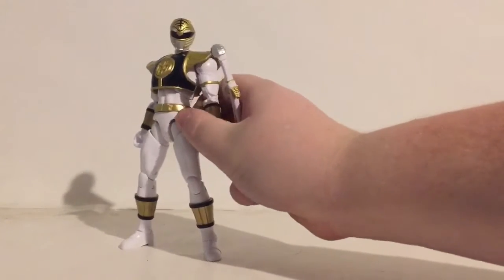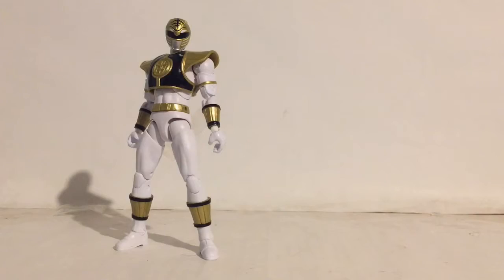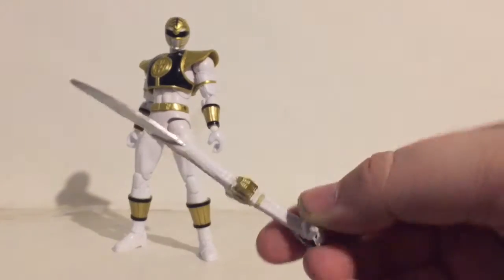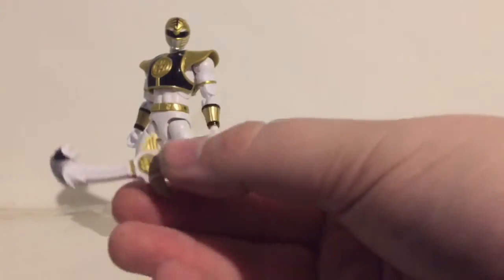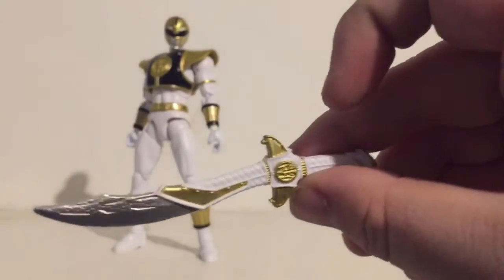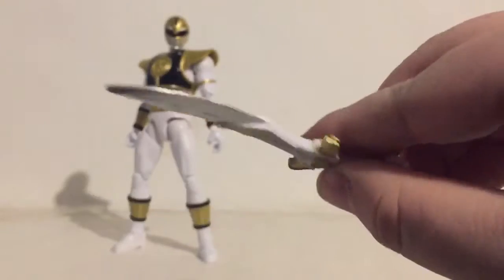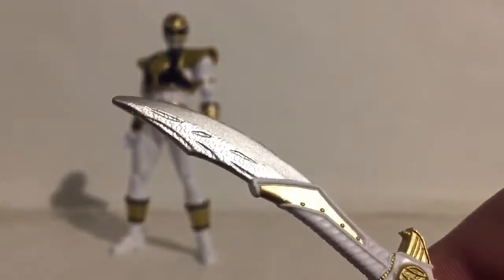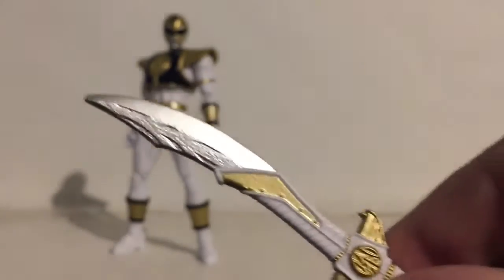So let's look at the accessories. He comes with Saba — I think that's the sword's name — and it's actually really well painted. Like the detail, there's no scuffing where the paint kind of wears out or the paint goes over the lines, and there's sculpt work on this sword.